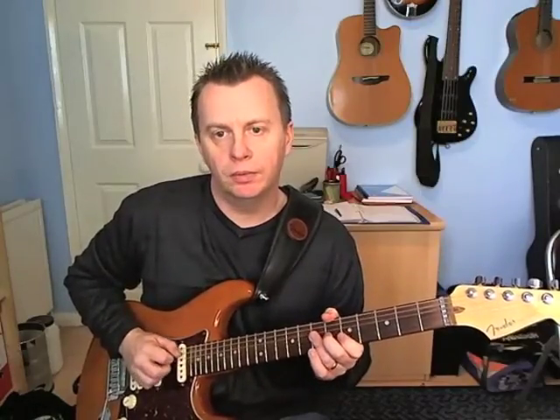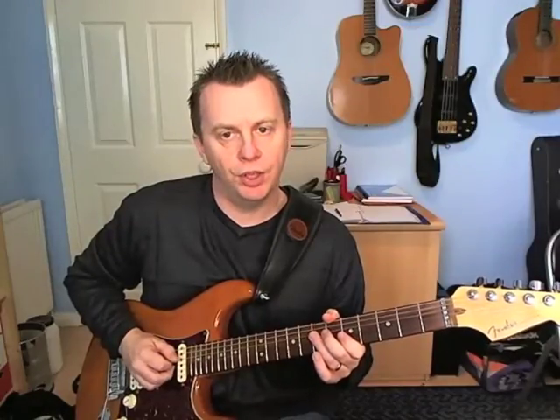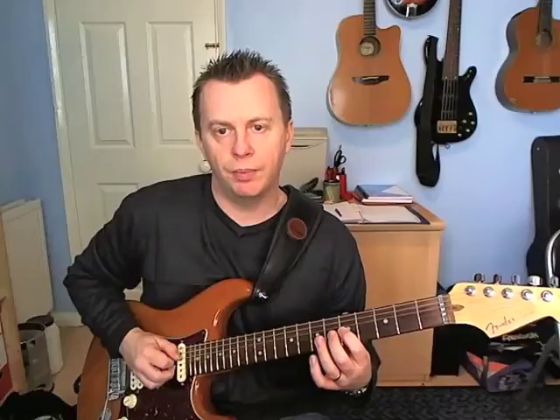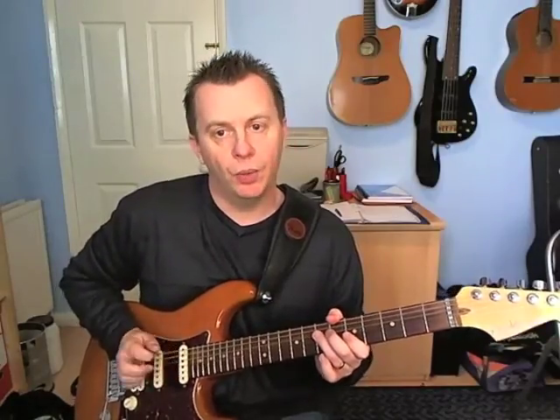Next group of four: that's going to be seven on the G with the middle finger, seven on the D with the pick, five on the G with the middle finger, and the seventh fret on the D with the pick.